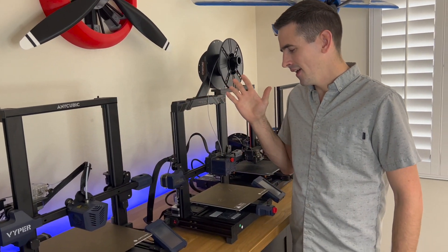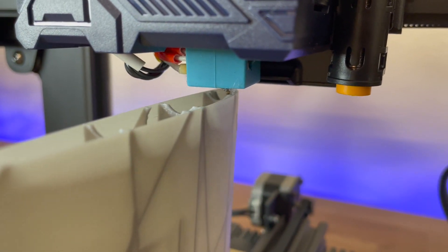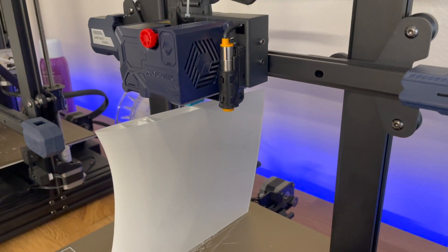They came out with a direct drive printer — this is the first direct drive printer they have. I've been using this for months now, testing it out for you guys. It works perfectly for printing out airplane parts.